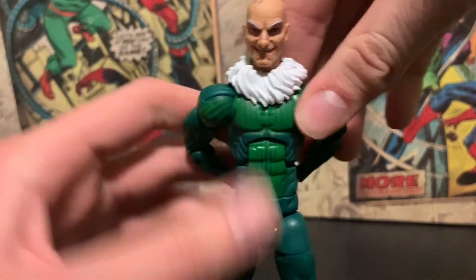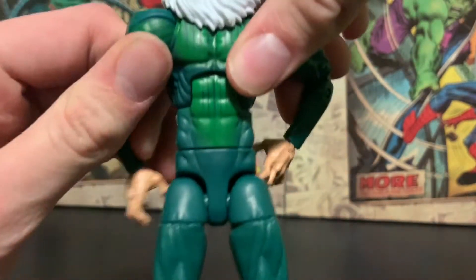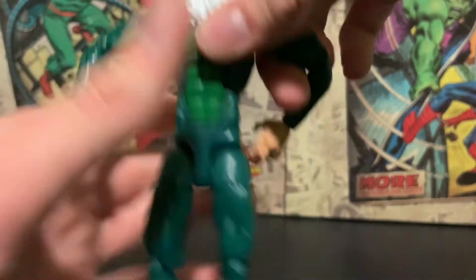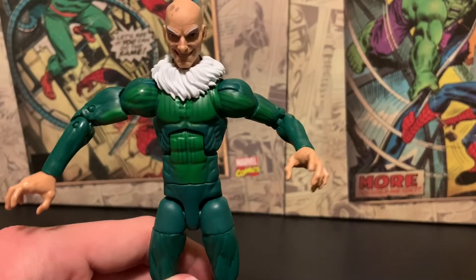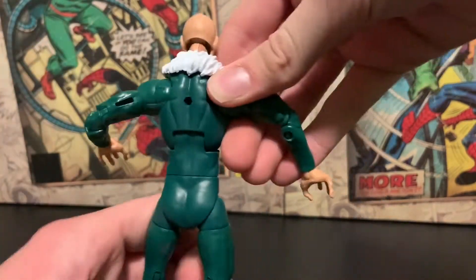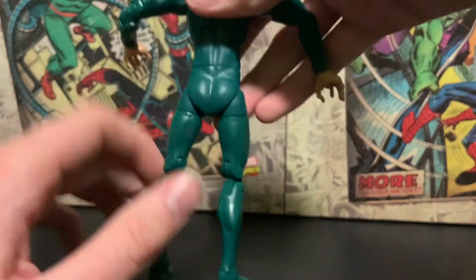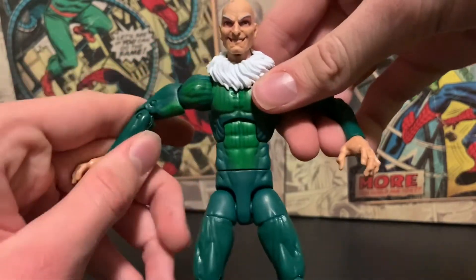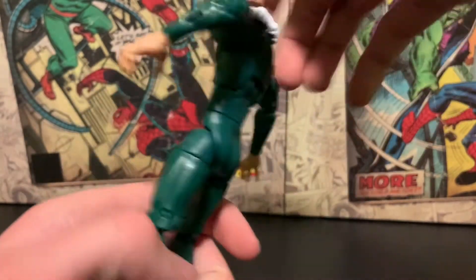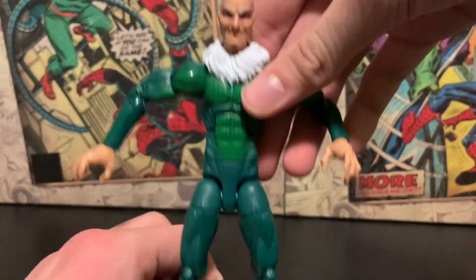He's wearing what I always call a scarf — I'm not sure what it actually is — but it's a very traditional, retro, classic suit which I like. We're going to be getting that retro Spider-Man wave which looks amazing, and this guy is going to fit in perfectly alongside Mysterio. It's very dark green on the back but has some lighter green on the chest area and arms. It looks so clean — no paint scuffs or anything.